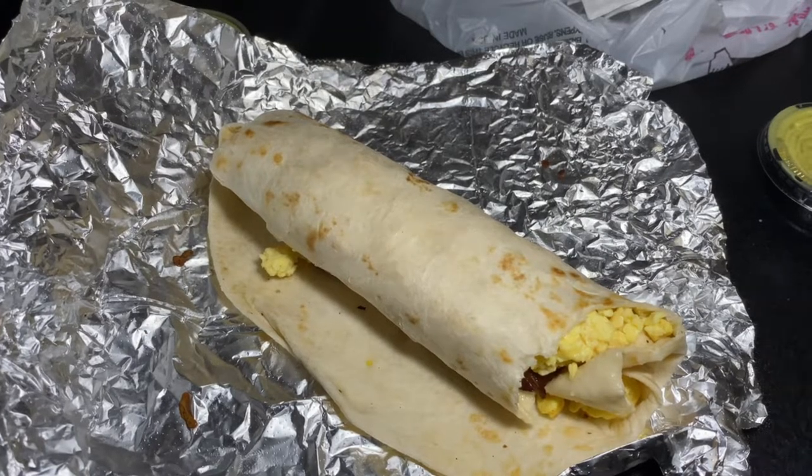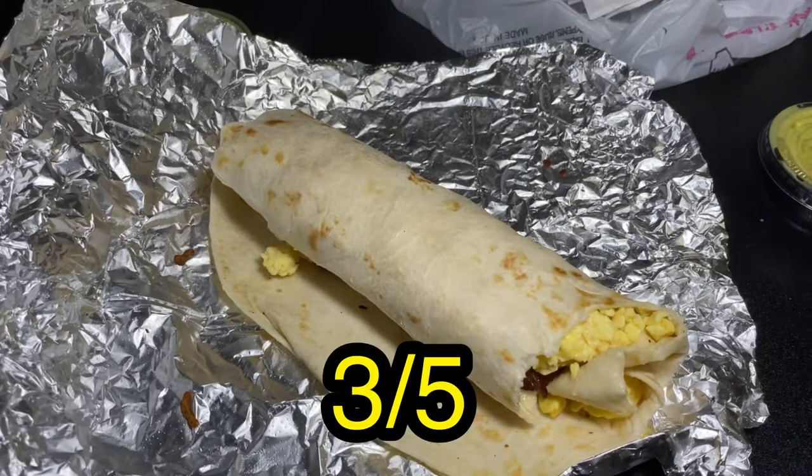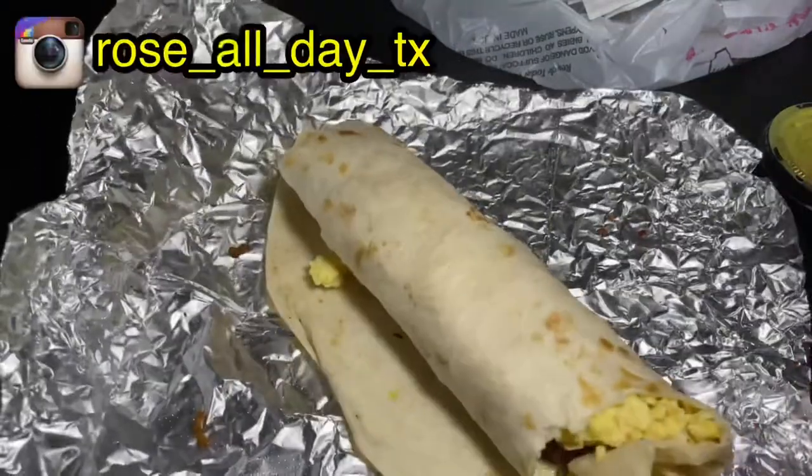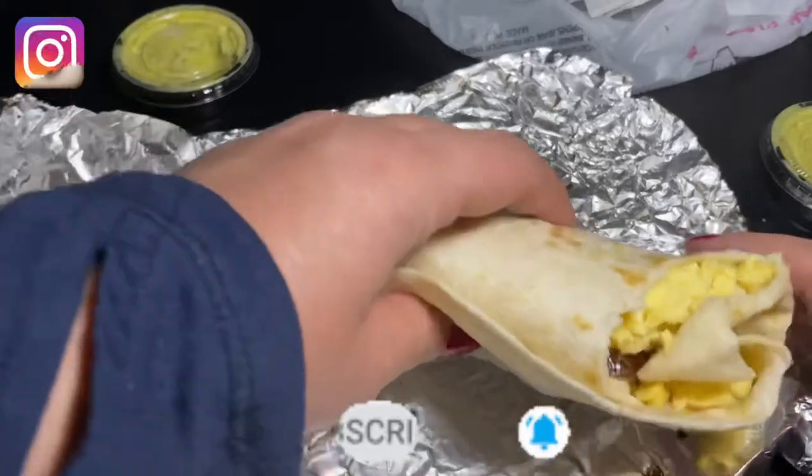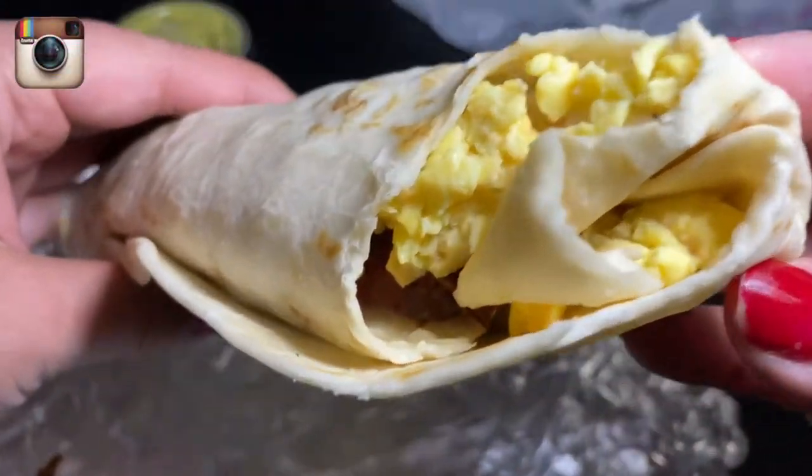I'm gonna give this one three out of five. I'm going to finish this — I want to thank you all so much for watching. Go show me some love, comment, like, and subscribe, and I'll catch you in the next one. Bye!